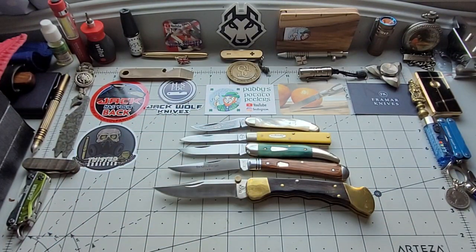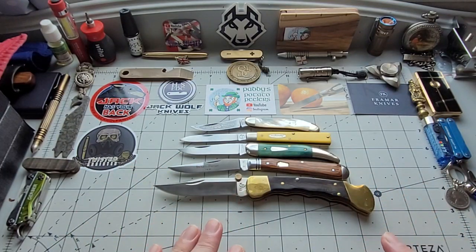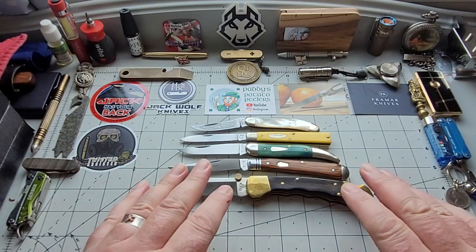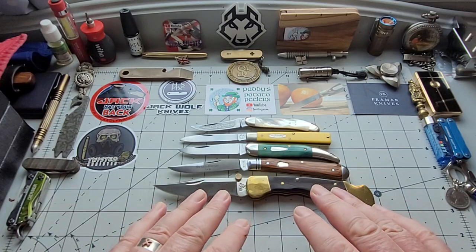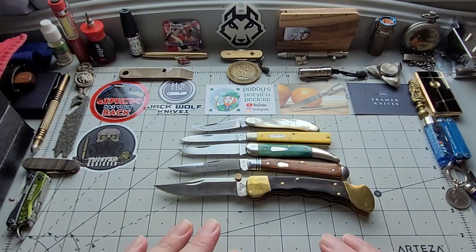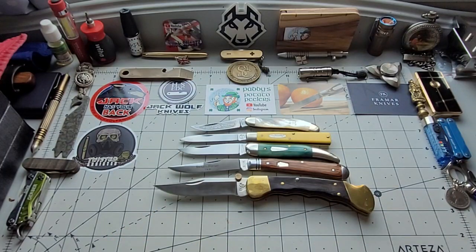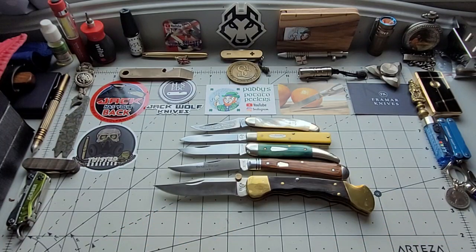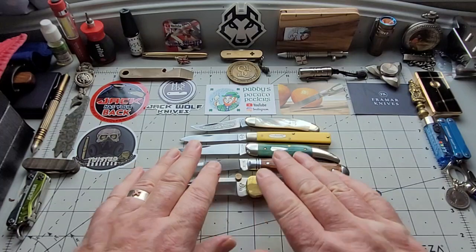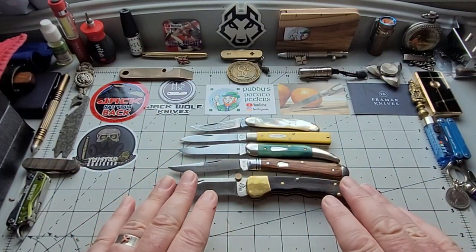So there you go — there's knives that I never thought I would get in my collection, or I had tried and didn't like with other brands, until I found a brand that actually done an iteration that I liked in that blade shape. I had to find the brand, and that's what the joy is — buying, selling, buying, selling. And if I hadn't started doing that, I wouldn't have these five knives, which are a beautiful part of my collection and I want to keep.